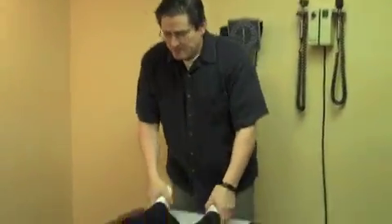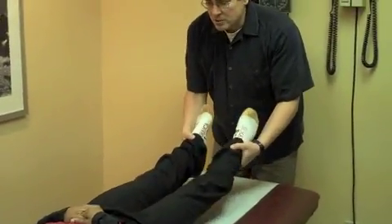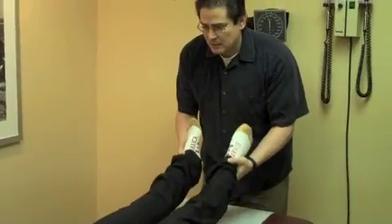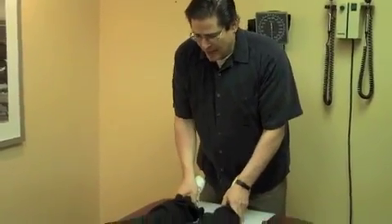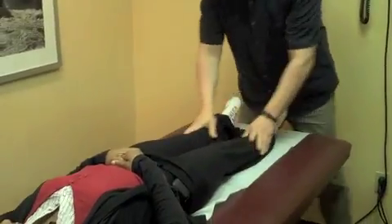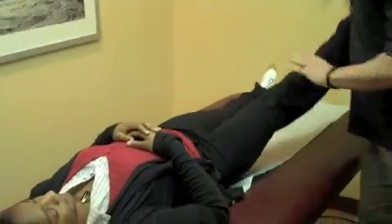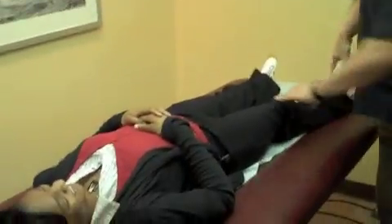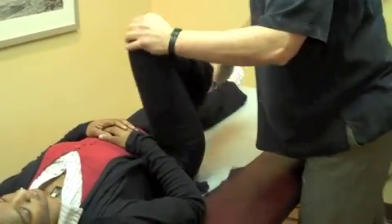We can't always get perfect symmetry, but when I start, I generally start from the bottom — looking at the length of the leg, looking at the alignment of the ankle joints, the knee joints, and the hip joints. We'll remove the iPhone-ectomy. Checking range of motion — as I move around on her ankle and her knee, I'm checking external and internal rotation.